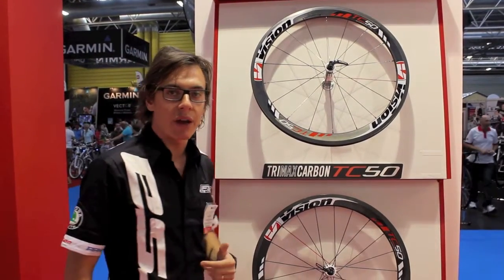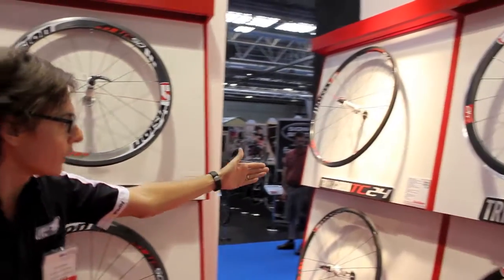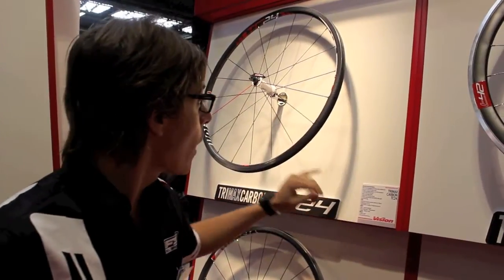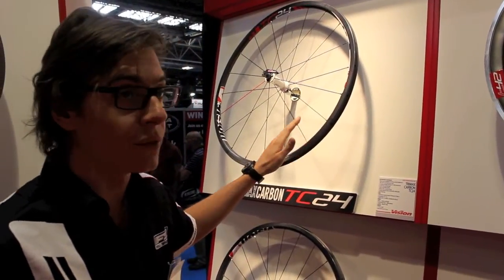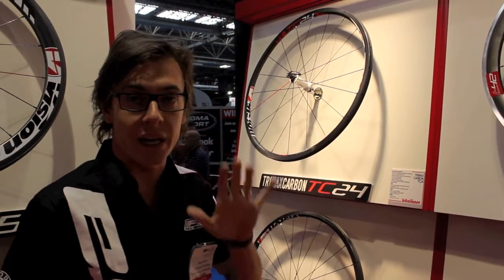Another good and very interesting full carbon product is the new TC24, very lightweight wheels, 1,050 grams, so very, very dedicated for climbing.